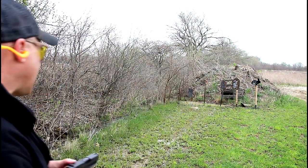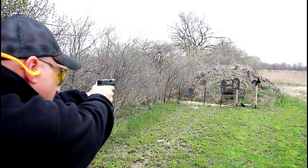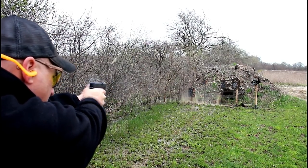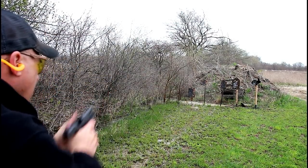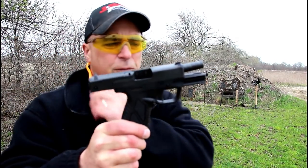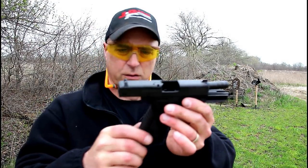Here we are again with the Bursa BP-9 CC. We'll stay at 12 yards — let's see how it does. Pretty impressed.